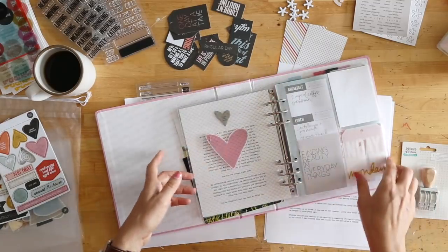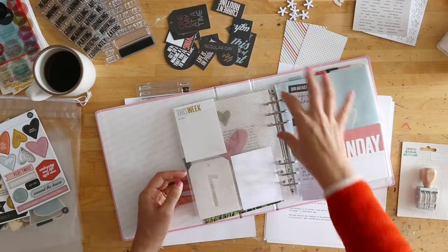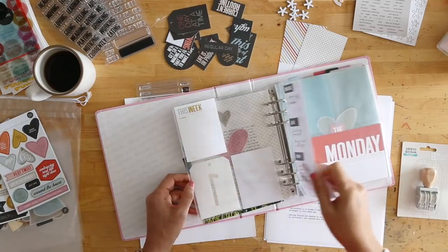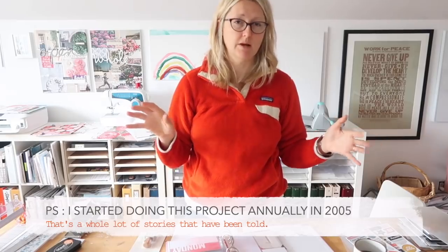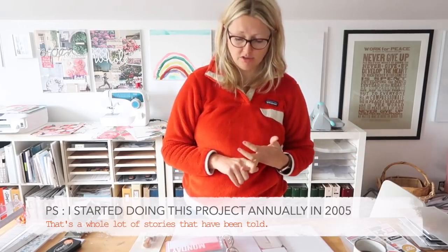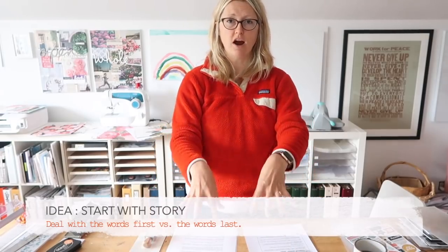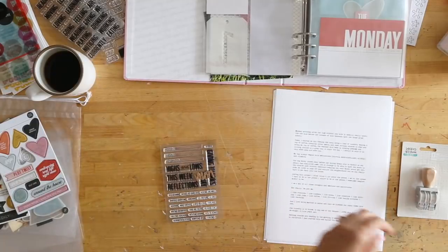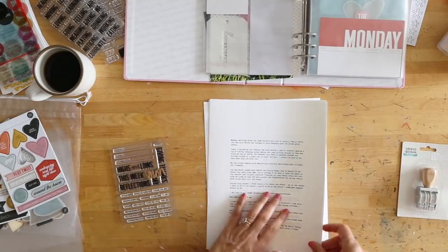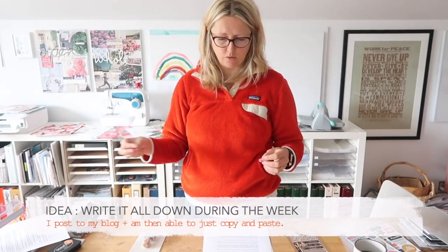Coming into Monday, I started sitting at my computer looking through my photos and figuring out how many I need to print for the pockets I have available. What I know for sure about Monday - and this has been true for me in this project for years and years - is Monday is almost always the day where I have the most photos and often the most words. One of my memory keeping philosophies is the idea of starting with story, and what that means for me is that I want to make sure I am dealing with the words first before dealing with decoration. I printed out my journaling coming directly from blog posts I wrote during the week.